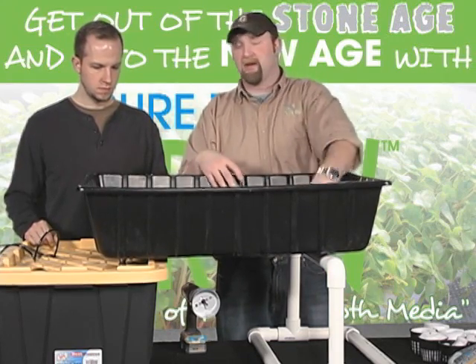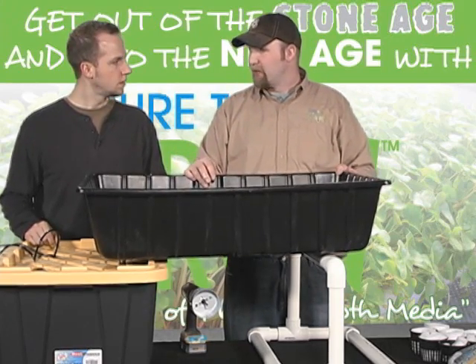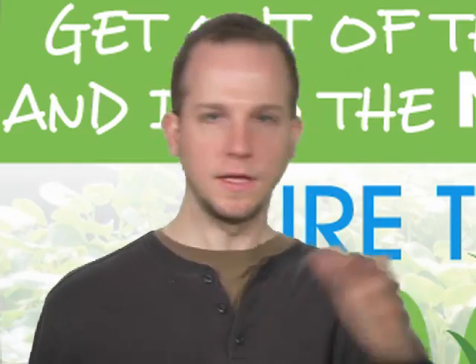Constant flow is going to give your plants fresh nutrients because it's constantly turning the nutrients over. The drawback is it is energy inefficient because you're running the pump 24/7 versus only on for 15 minutes four times a day. The flood and drain system would fill up and then drain out — this one's constantly moving.